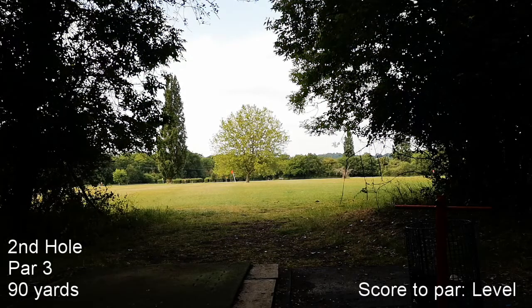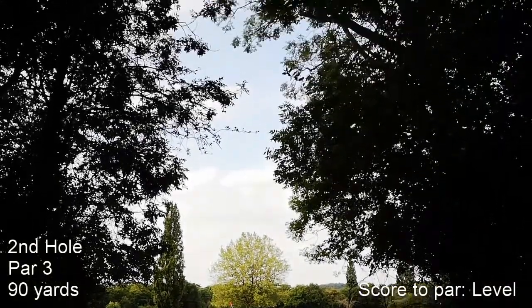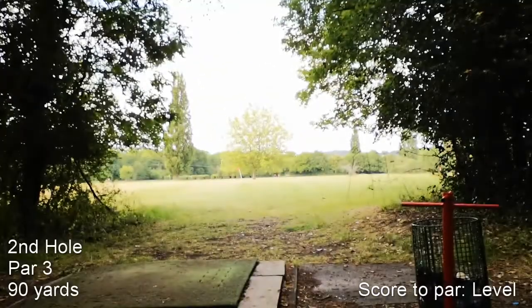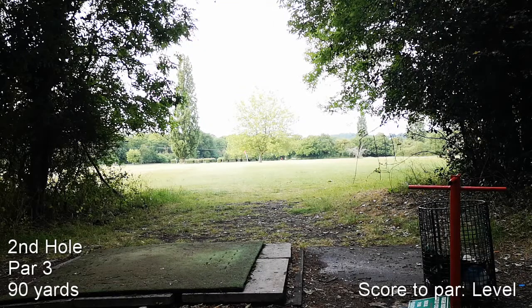So this is the second hole of the red course, 90 yards apparently. Because it's such a little hole and we've got overhanging trees there, I'm going to try and just play a little knock-down 8 iron.